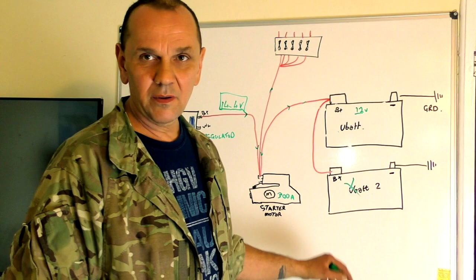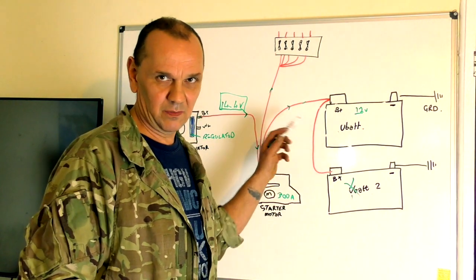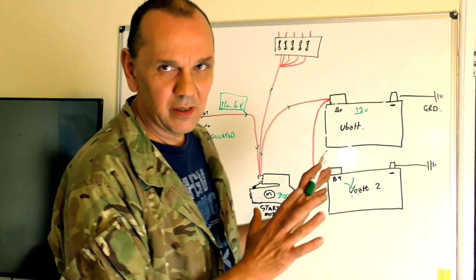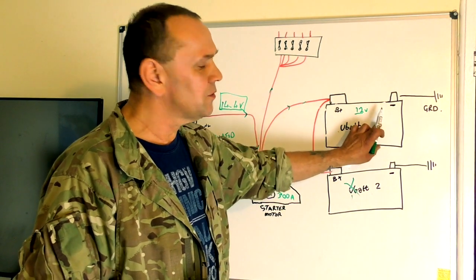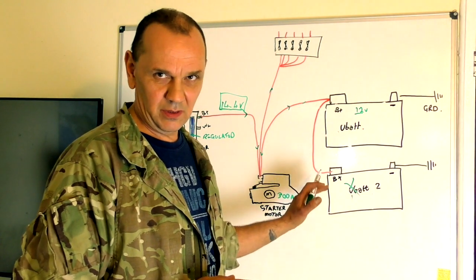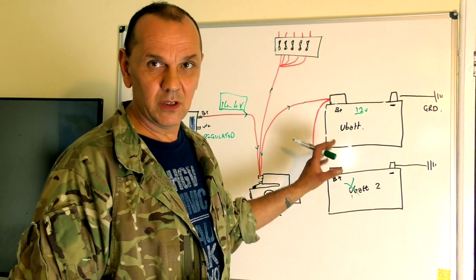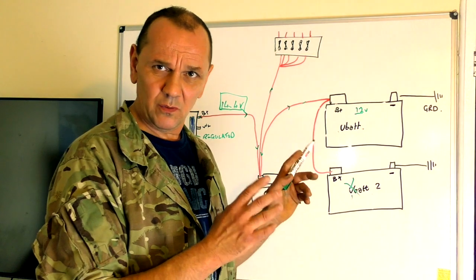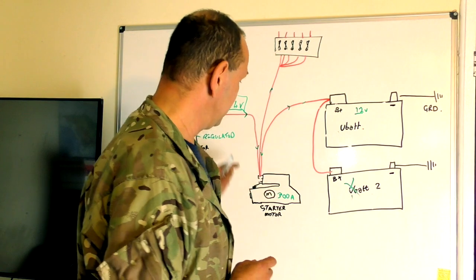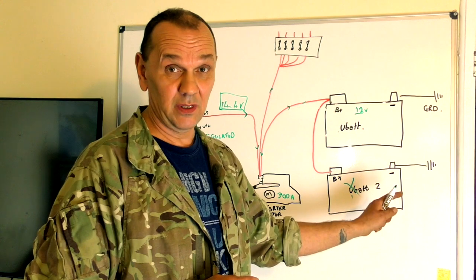If one battery is going down, it puts too much demand on the system, which is not good. Split relay charging is brilliant because it will only charge one battery until it's ready, then do the next one — the demand isn't on when it's not needed. That's the best way to go with twin batteries. If you're having starting issues and need more power, it might not be the battery — it could be the connections, the starter motor, or an earth fault.